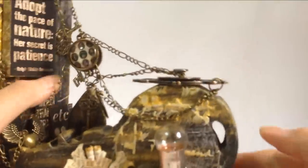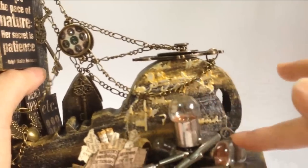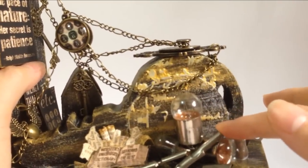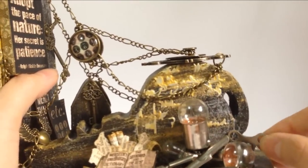And then over on the other end, over here is about the journaling section where you pen down all your thoughts. That's why I had the Tim Holtz bulbs here, which indicate thoughts, and then nibs — meaning it is like penning down your thoughts. And there is a clock screw here as well.